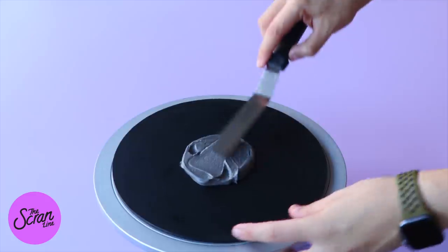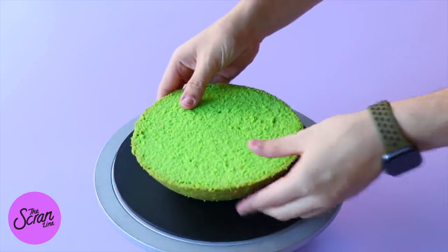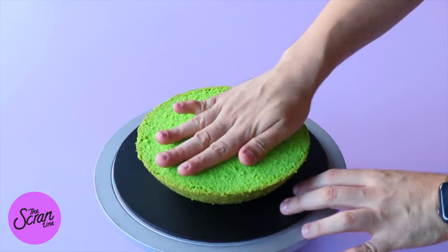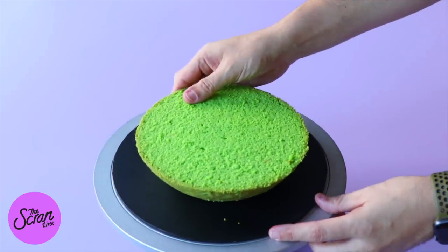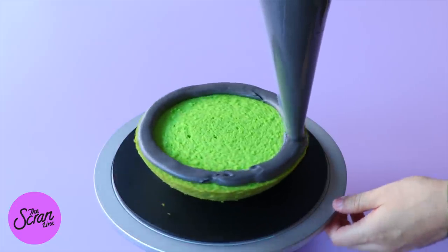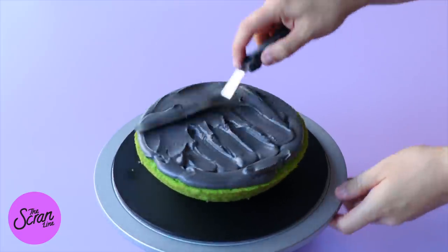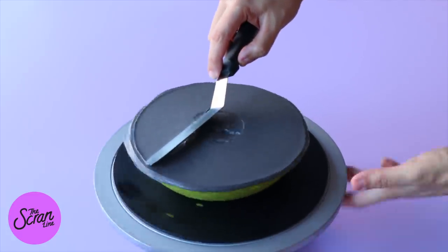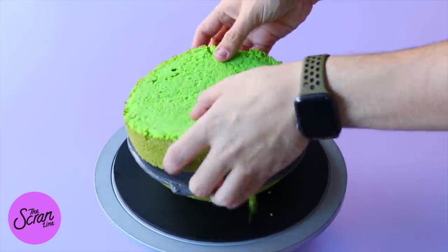Add a little dab of frosting on top of our 8-inch cake board and pop the top of our half-sphere cake on top to help it stick. Press it down firmly, then pipe a ring of frosting around the top and fill it in with more frosting. Use a small offset spatula to smooth that out before adding the other half of your half-sphere cake on top.